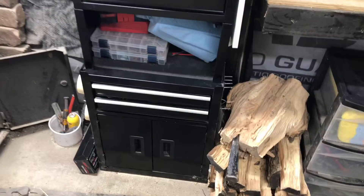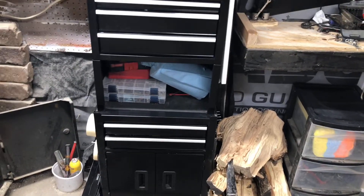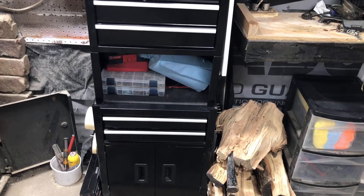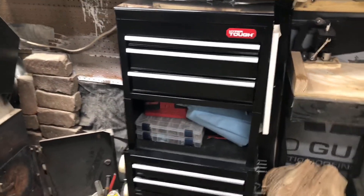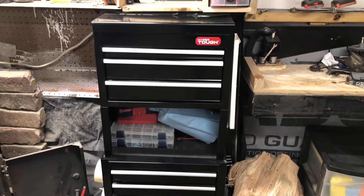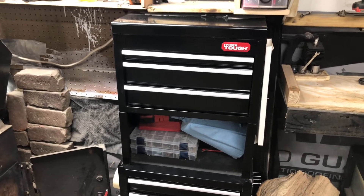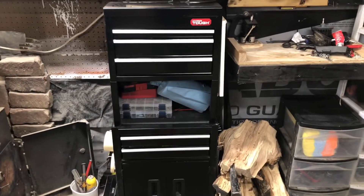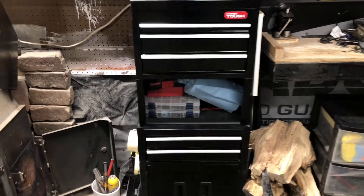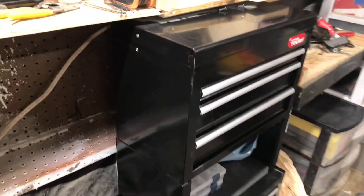That's pretty much the whole toolbox. It's 20 inches in width and about 13 to 14 inches deep going back to the wall, so it's a pretty good size. I did buy this for $80, which was a pretty good deal. It might be a little bit more expensive now since material costs are going up, but at $80 it's a solid deal. All the drawers have ball bearings so everything moves really smoothly.